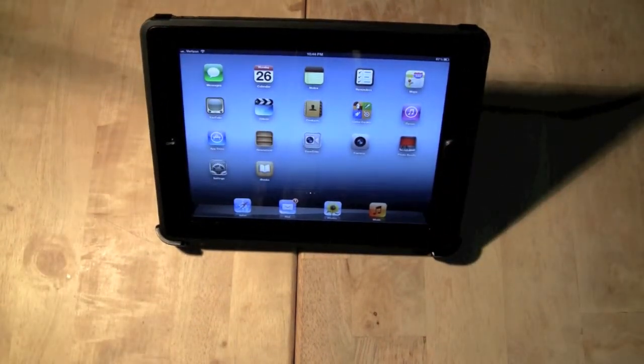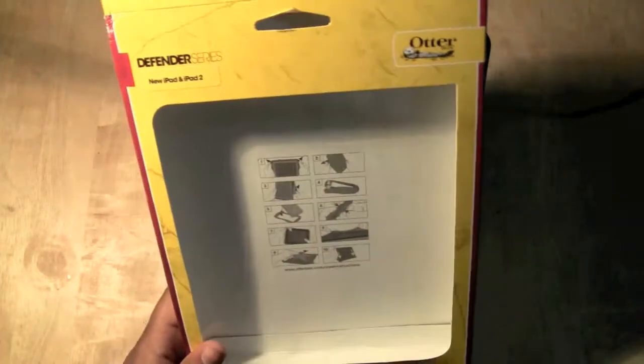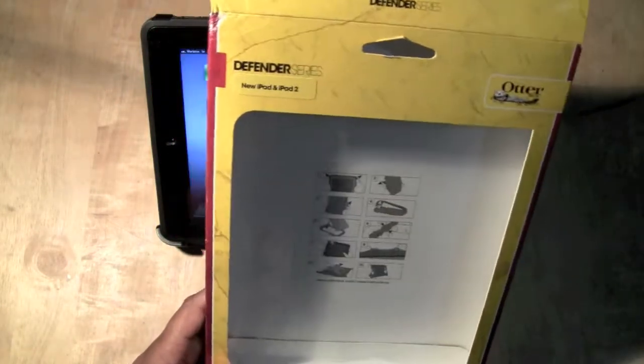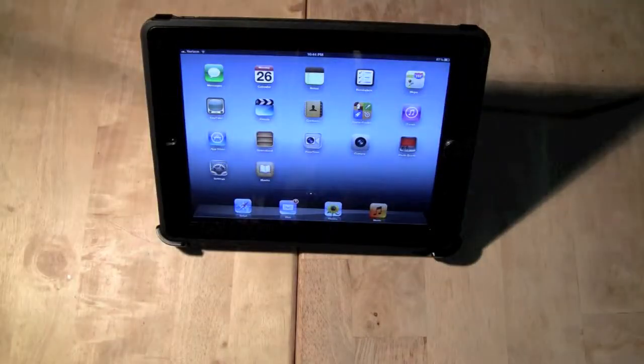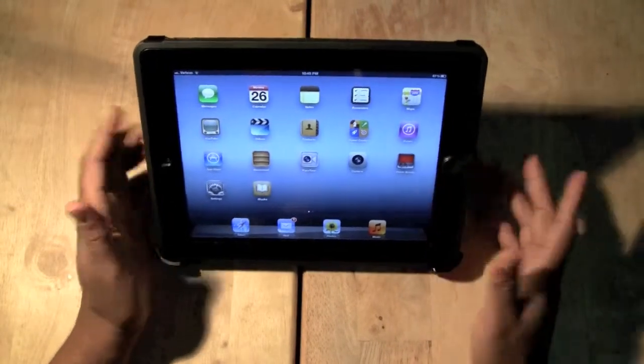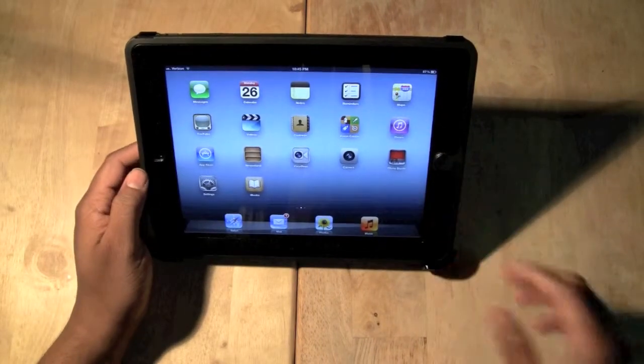So this has been child-proofing your iPad with the Otter Defender Series for iPad 2 and the new iPad — remember, there is no iPad 3. I hope that was helpful. If you need to get your iPad out of this case, I have a separate video that will show you how to do that. Leave me a comment, let me know what you thought of the video, and subscribe to H2 Tech Videos. Have a good one.